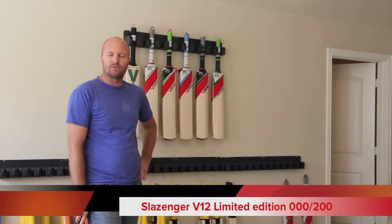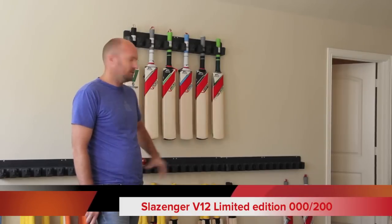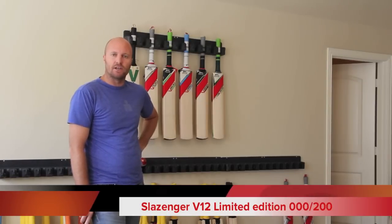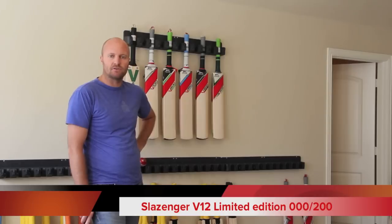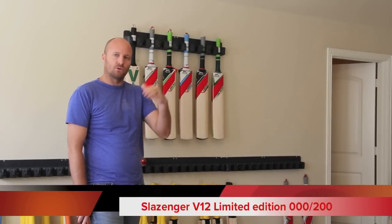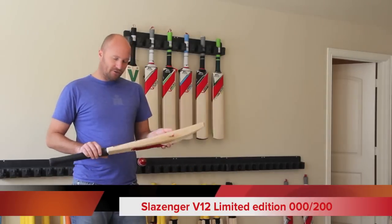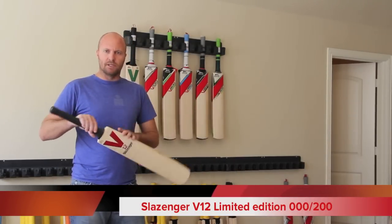Hey guys, Jason here from CricketStoreOnline.com and just doing another series of videos. I'm going to be doing a bunch of videos for the new 2013 Slazenger Cricket Bats range. I'm just going to talk through a couple of aspects or characteristics of the new bats, and very excited today to be talking about the Slazenger V12 Limited Edition.